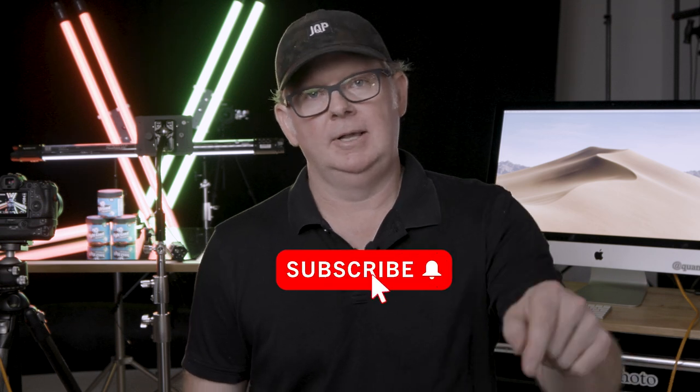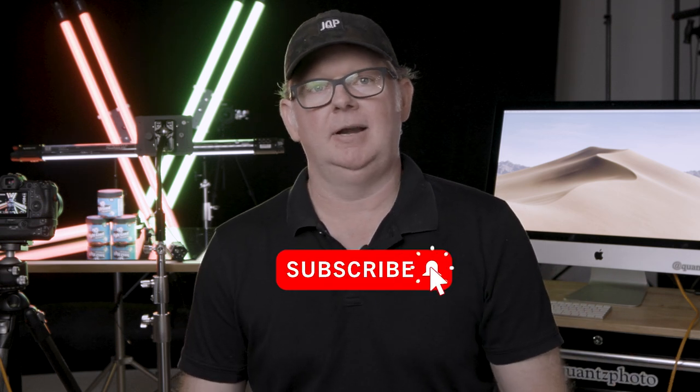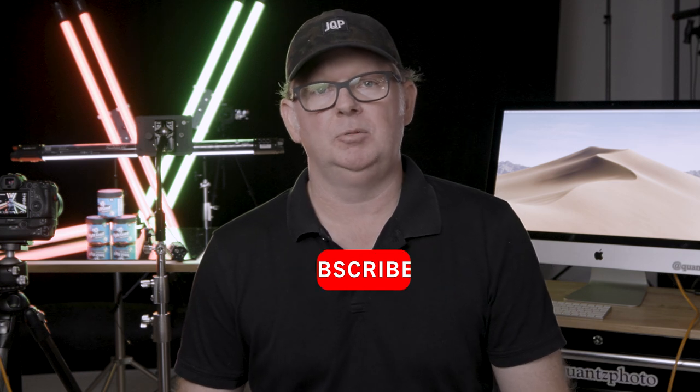That's all I wanted to show — just how easy this is. If you feel this video is worthy, please give it a thumbs up; it helps the YouTube algorithm. If you want more content like this in the future, hit that subscribe button and the notification bell. You can also find me on social media at Quants Photo on Instagram and Twitter. Please stay safe and healthy out there.